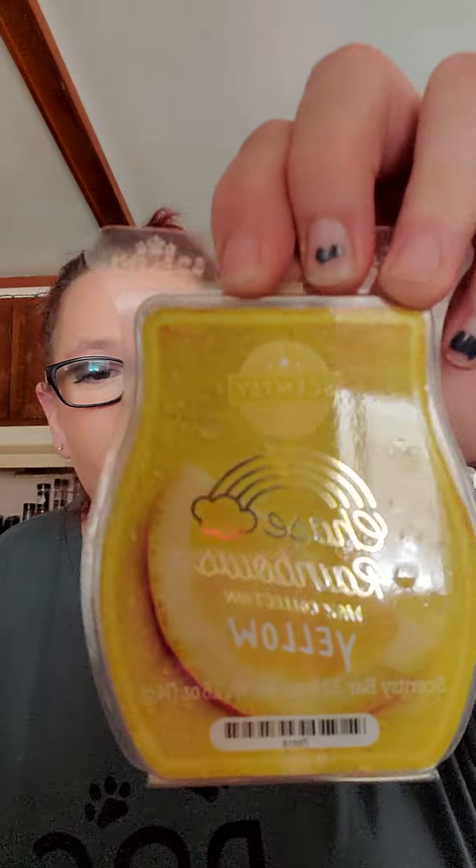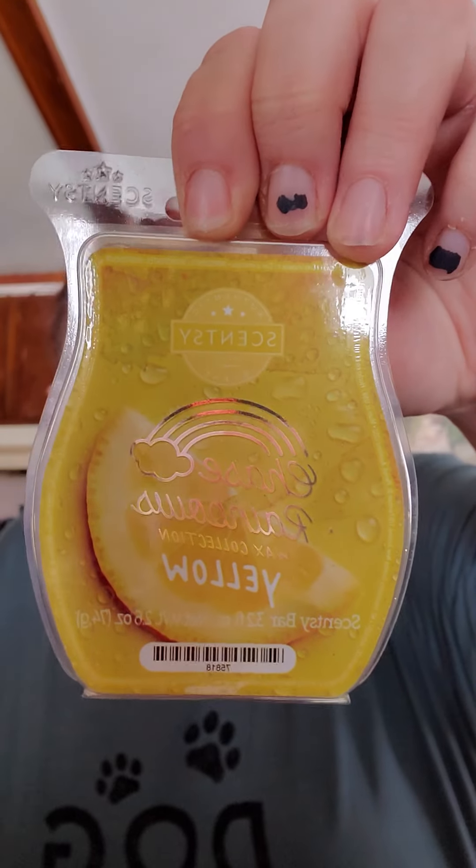Next we have Yellow. Judging based off the picture, it looks like we're going to have a citrusy scent because there's a lemon on it. And there's also water. Definitely a strong citrus scent. If you've seen any of my videos, you know I'm not really big on citrus scents — I like them for cleaning but not as wax. Very strong citrus, and it kind of smells like candy too; there's a sweetness to it. Definitely get the lemon scent. Not my favorite, but it's not bad. If you like citrusy scents, you'll definitely like that bar.